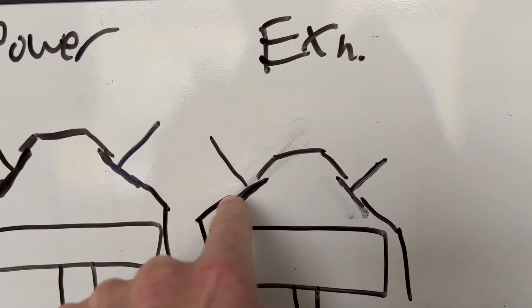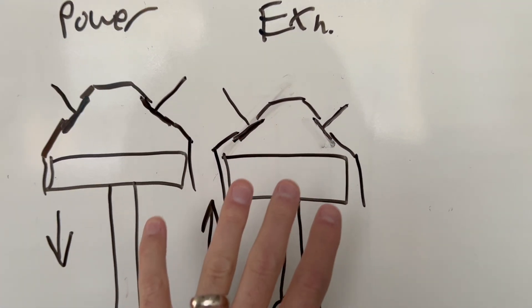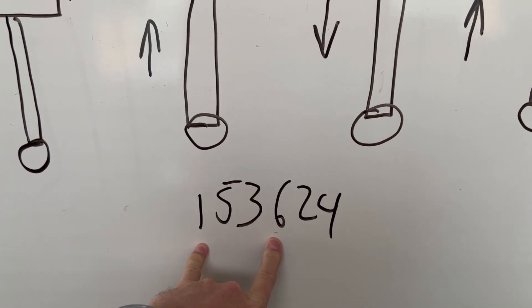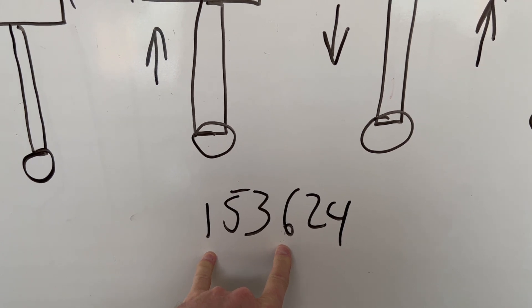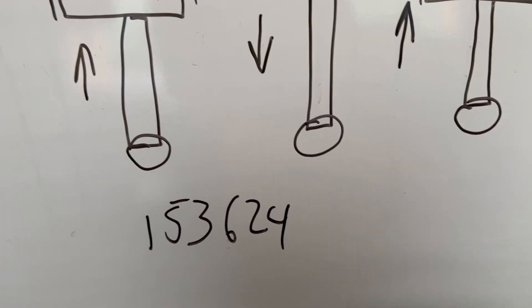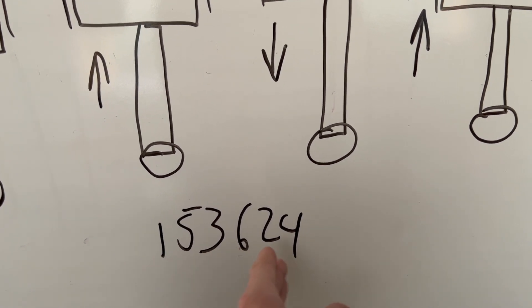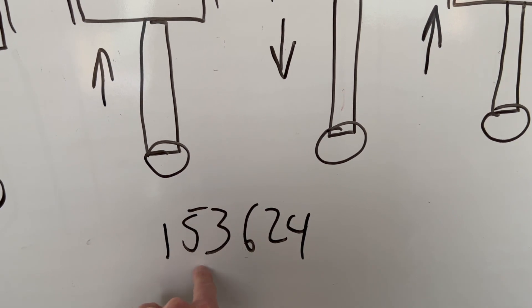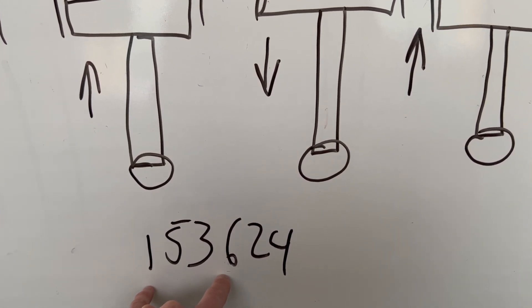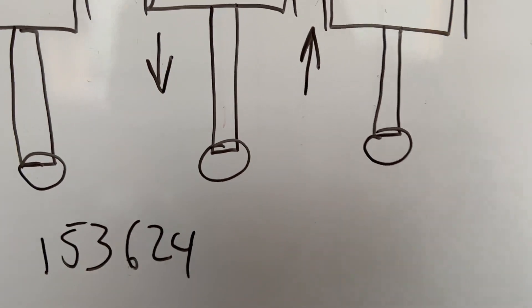If you need to determine which cylinder you're on at top dead center, on the Ford 200 the crank position for number one and number six TDC is the same. This also applies to a small-block and big-block Chevy. You split the firing order in the middle: for the Ford 200, 1-5-3 is one rotation of the crank, 6-2-4 is the second rotation. For the Chevy, 1-8-4-3 is one rotation, 6-5-7-2 is the second. It takes two crank rotations to complete a cycle.